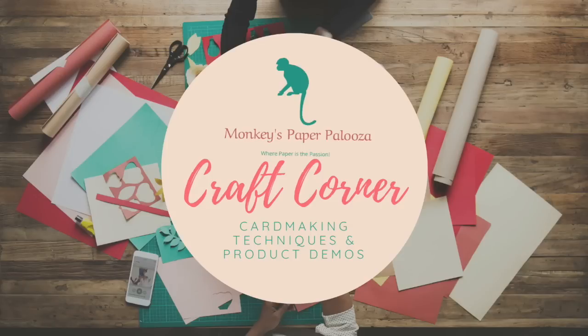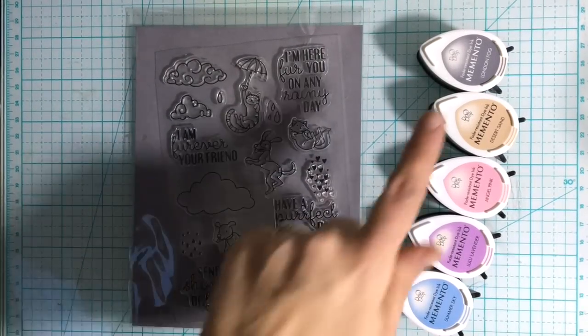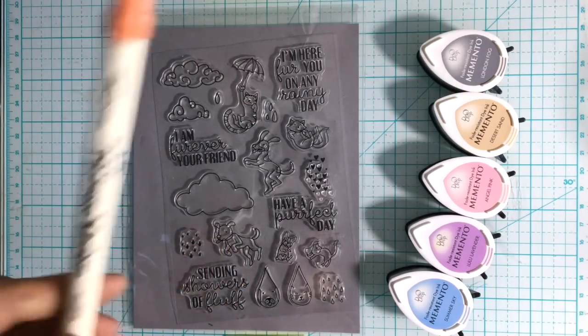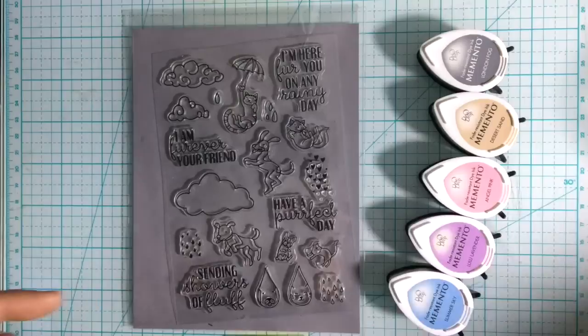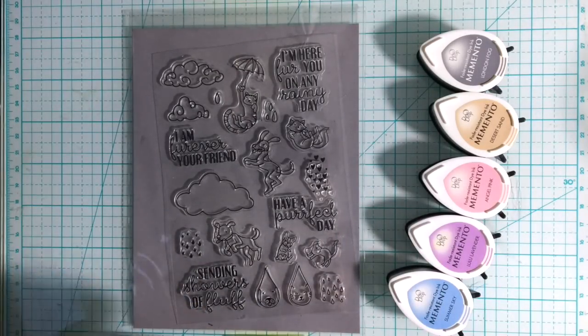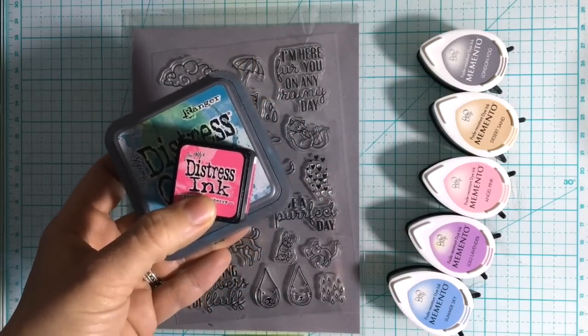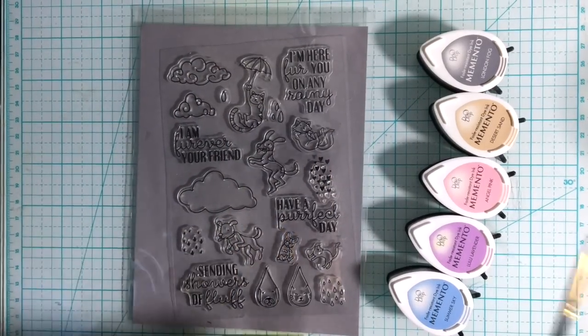Hello and welcome to Monkey's Paperpalooza Craft Corner. Today we are going to jump into a technique video about no-line watercoloring — a technique that is often intimidating to many but is actually quite simpler than it looks. We're going to start by showing you what you usually need. You pick a stamp set — this one's a Hero Arts one, I'll put the name down below — as well as some inks in the lighter tones. You can watercolor with either watercolor markers such as Distress or Arteza, or you can use your water-based inks such as Distress Oxides or Distress Inks with some water and a paintbrush. Very simple, very easy, and you can get beautiful results.